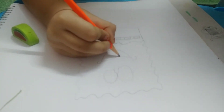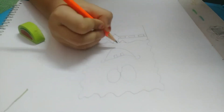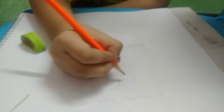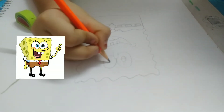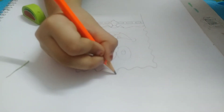Now let's make his teeth and tongue, his eyeballs, and his hat.